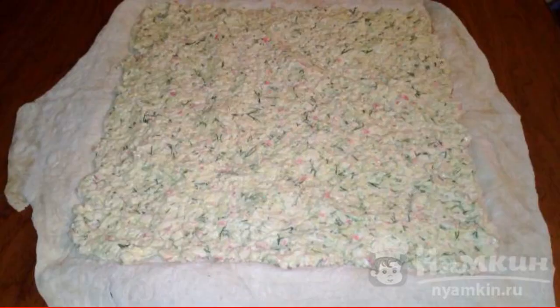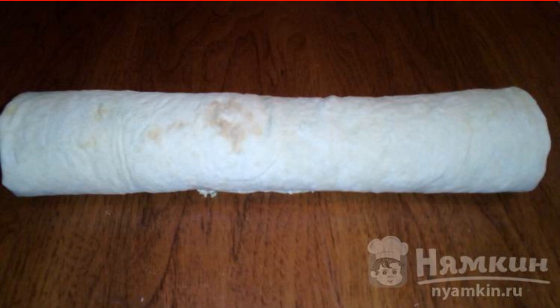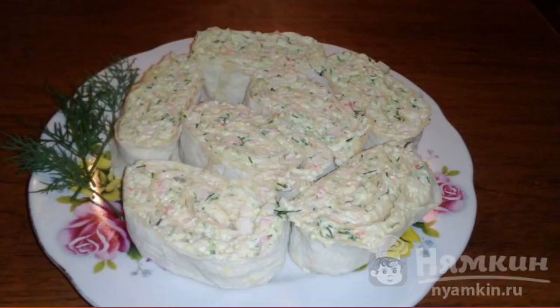Lay out the filling on a thin layer of pita bread. We roll the pita bread into a roll and put it in the refrigerator for 20 to 30 minutes to soak it. Cut the roll into pieces. Enjoy your meal!